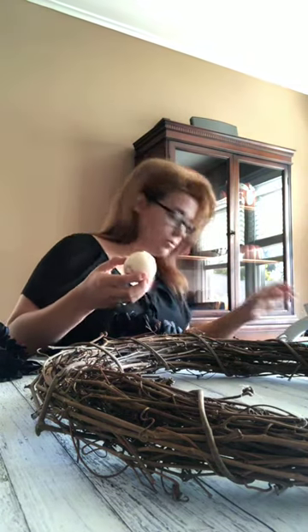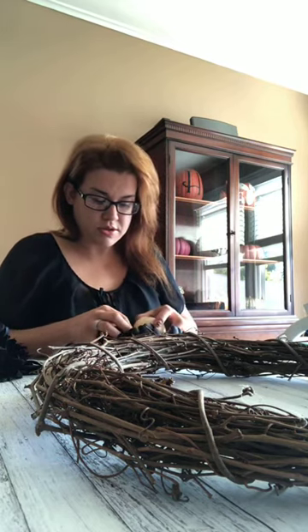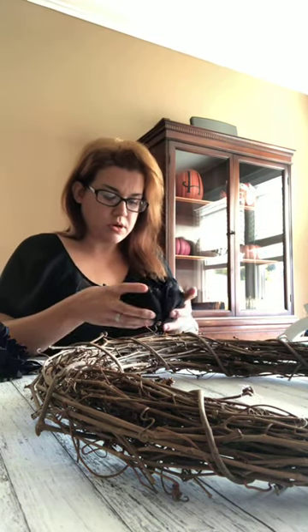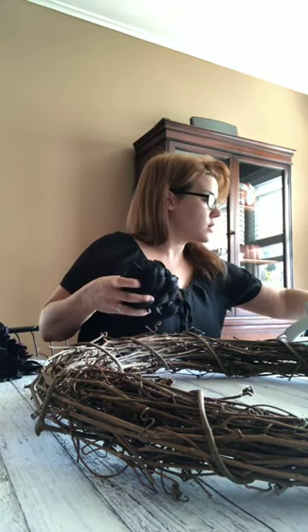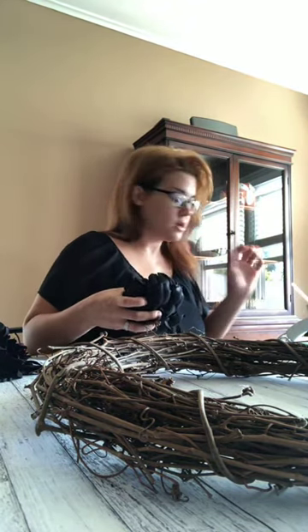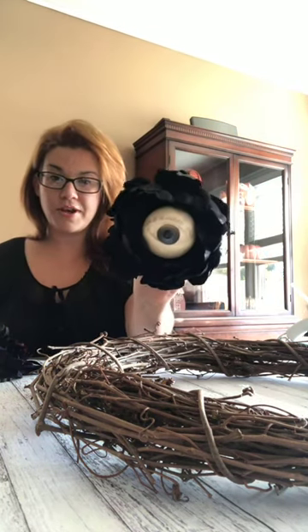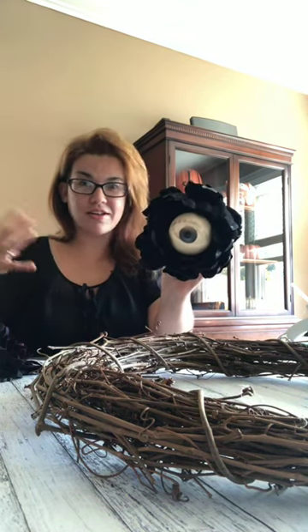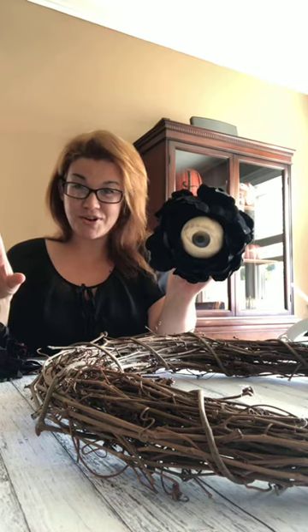I got glue already, I had another glue stick around. Always be careful when you're working with hot glue. Hold it in place for a little bit. There we go - a little spooky, not too spooky. That's where we're going with this. I'm kind of going for a glam Halloween theme this year - very witchy, but also kind of sparkly.